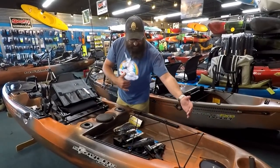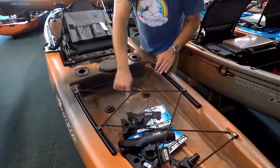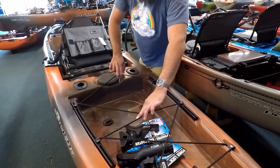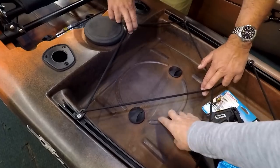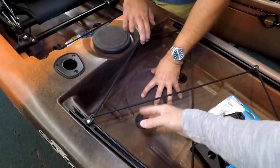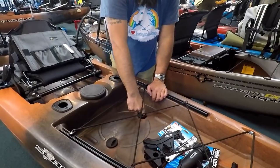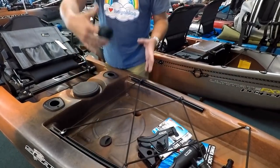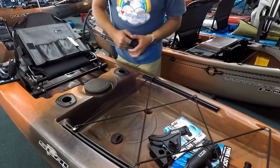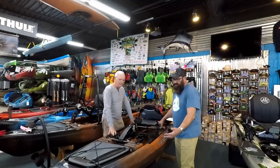With the extra storage space back here, if you wanted to drop in a five-gallon bucket as a bait well, it's made to grip that so it doesn't slip around. For myself, I'll have the scupper plugs pulled in the tank well — that's where my tackle bag is, and if I get water over the side I don't want that bag sitting in water.